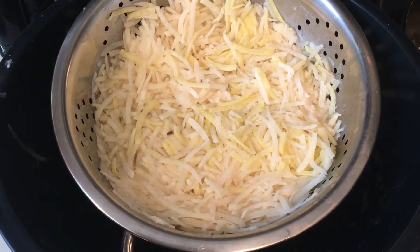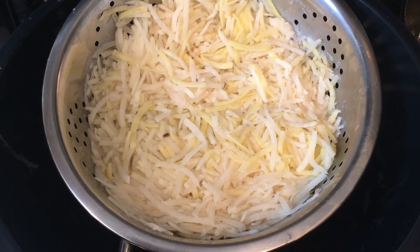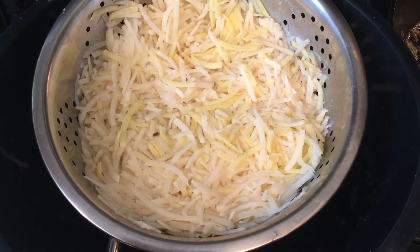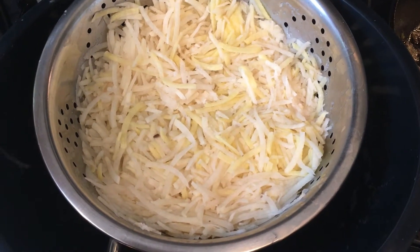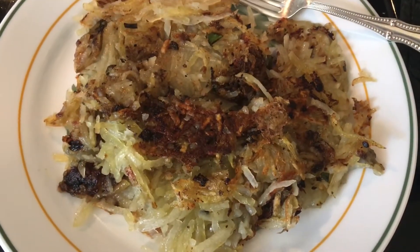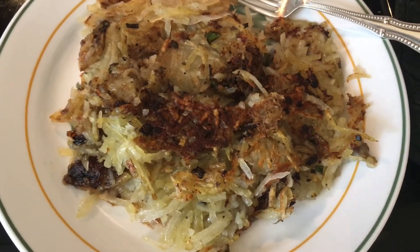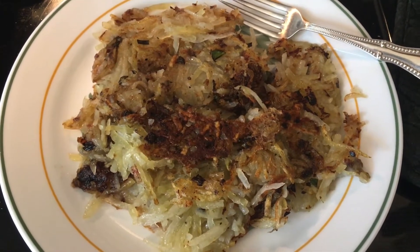The hash browns have been rinsing in cold water and I just drained them. Now it's time to shape them into patties and fry them up on that same skillet I used to cook the chicken tenderloins. It's definitely not getting high marks in the looks department, but let's see how it tastes.